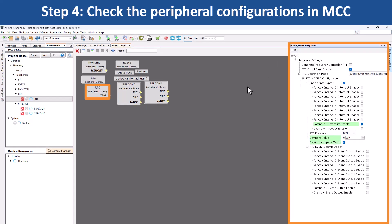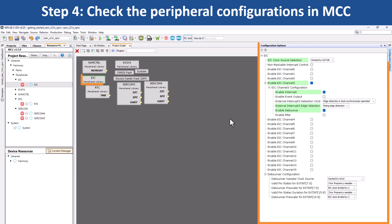Click on the Real Time Clock RTC Peripheral Library. You will see that this peripheral has been configured to generate a 500 ms timeout interrupt. If you click on the External Interrupt Controller EIC Peripheral Library, you can see that this peripheral has been configured to read the switch SW0 status change.